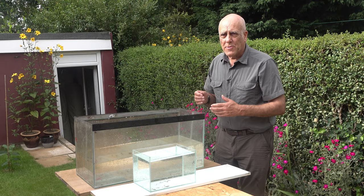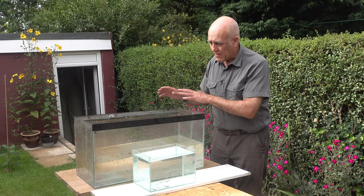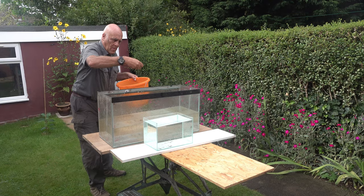It looks far more natural if you put a second tank behind the first one. This front tank has to be crystal clear, but the second tank can have very dirty water — it gives a lot more depth to the picture and looks a lot more realistic.